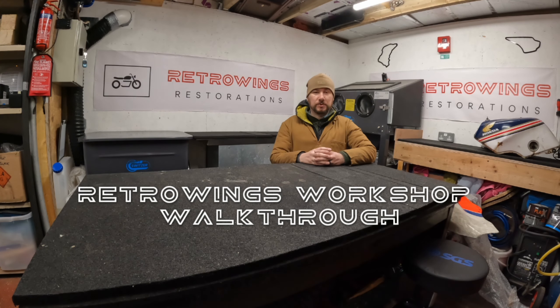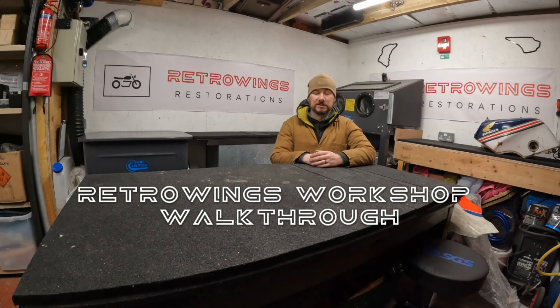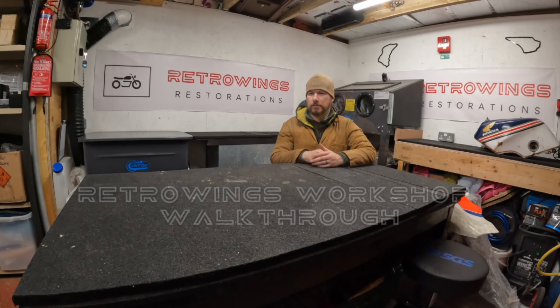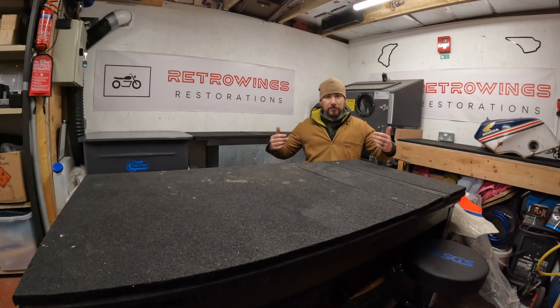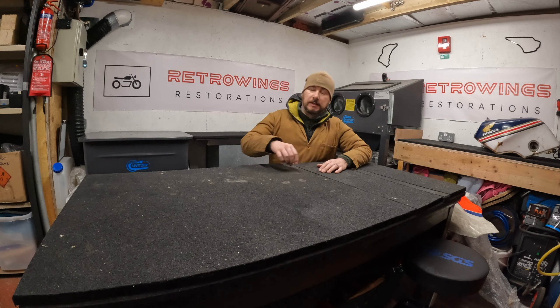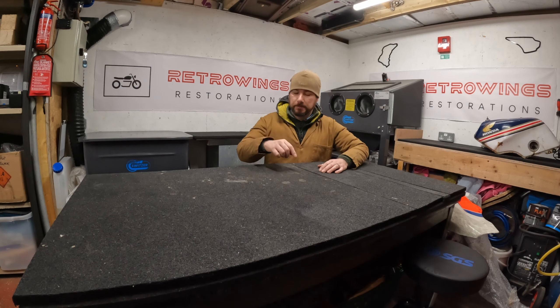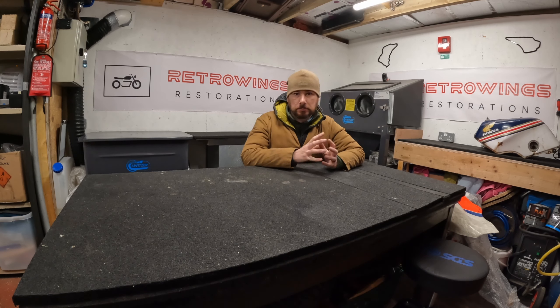Hello valued viewers and welcome to Retro Wings Restorations — that was as bad as it looked, wasn't it? Wow, cheese factor 10 engage. Hello valued viewers and welcome to Retro Wings Restorations. This afternoon — almost evening — my wife and child have gone out to play, so I've got some time in the man cave, open bracket, workshop, close bracket.